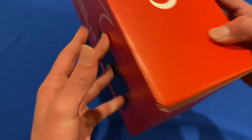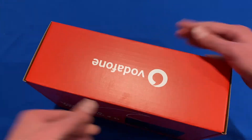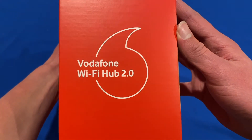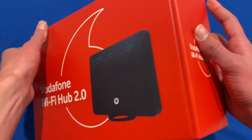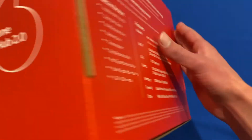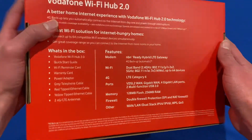On this packaging, you've got the Vodafone branding on top, and on the sides it says Vodafone Wi-Fi Hub 2.0. The front looks like this, and the back also has information which I showed you earlier.